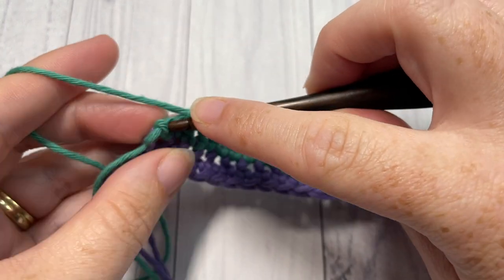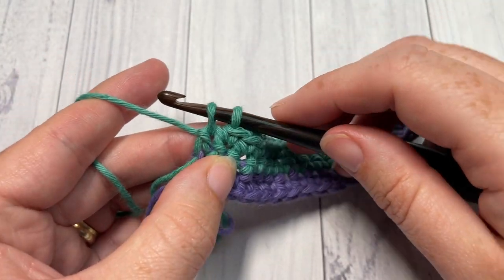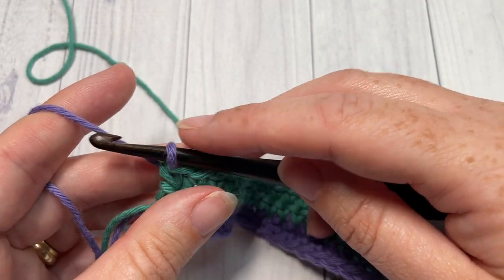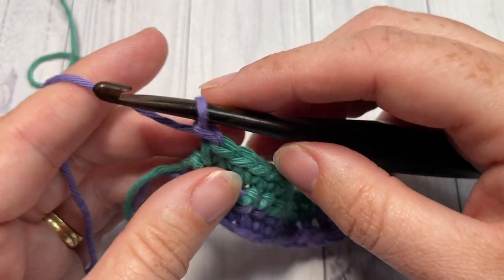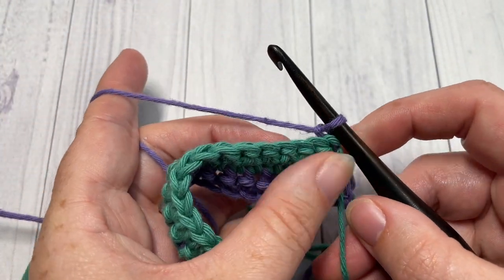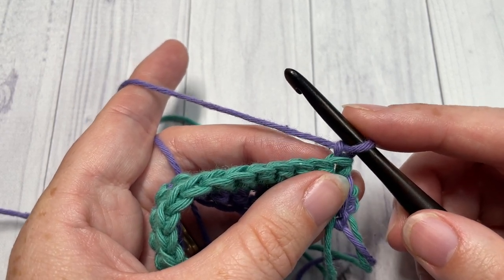Back at the end of row three, I'm going to change back to my color A, which is conveniently still attached at the bottom. Insert my hook, yarn over, drop a loop, let go of color B, pick up color A, put it on my hook, yarn over and pull through. You're now set with color A. Chain one and turn your work to begin row four. Color B I've just left attached and I'll pick it up when I come back to it. For row four we're going to begin working those spike stitches.